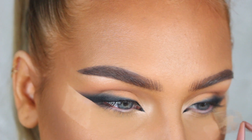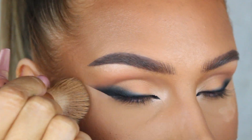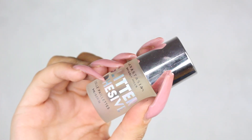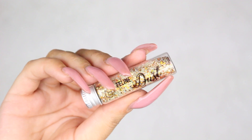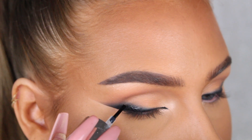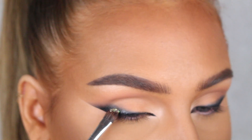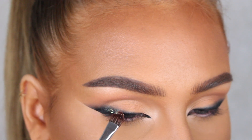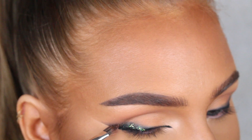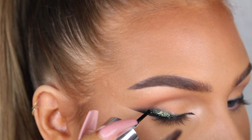If your foundation sticks to the tape like mine did, don't worry — you can just fix it with some foundation. Now we're gonna apply the glitter. This glitter is by Feline Lashes; I don't think they sell this anymore, but you can use any cosmetic glitter. I'm gonna apply the glitter adhesive from Anastasia Beverly Hills on top of the liner I created and then press the glitter on top before it dries.